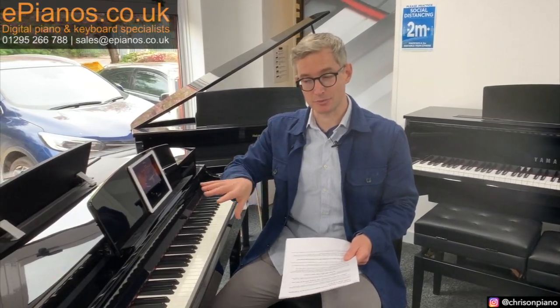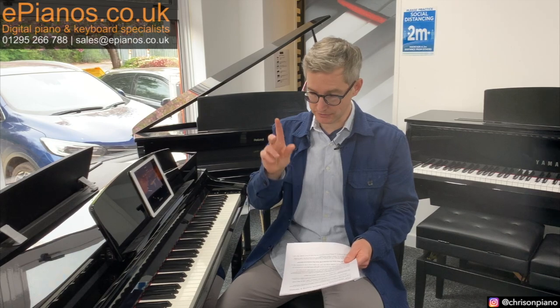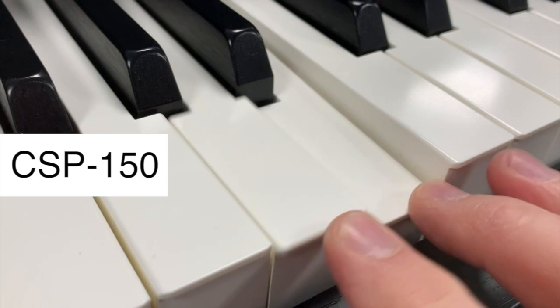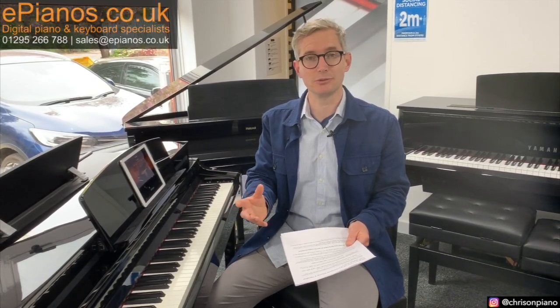Coming back quickly to the differences between the CSP 150 and 170 — and if you'll excuse the pun — one of the key things is that the CSP 170 has wooden white keys, but the 150 has plastic white keys. This is of course a step closer to being a truly authentic keyboard mechanism, because on traditional pianos the keys are made out of wood.